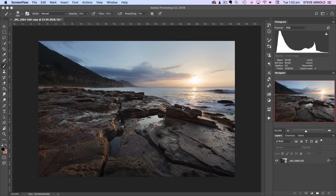Hi, Steve Arnold here from Photo Mastery Club and PostProcessingMastery.com and in this Photoshop tutorial I'm going to show you a real quick and easy yet really effective way to add a nice warm glow to your sunrise and sunset images.